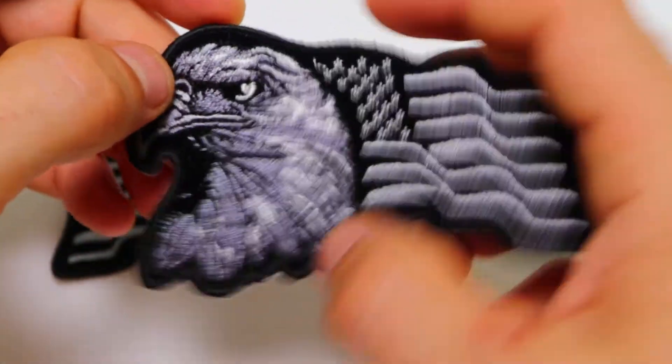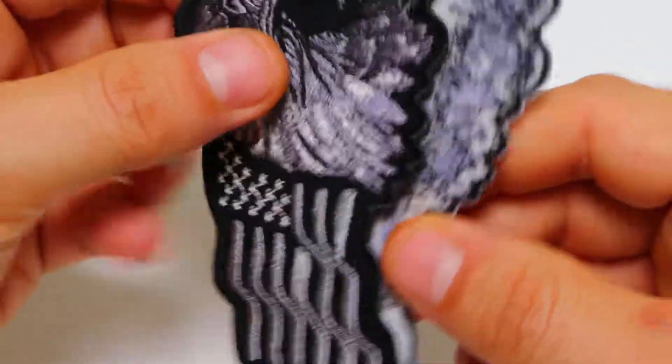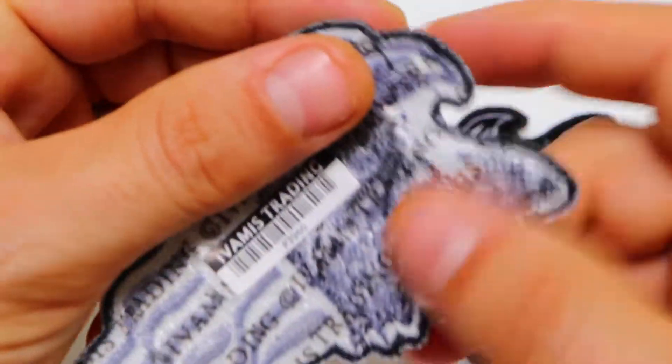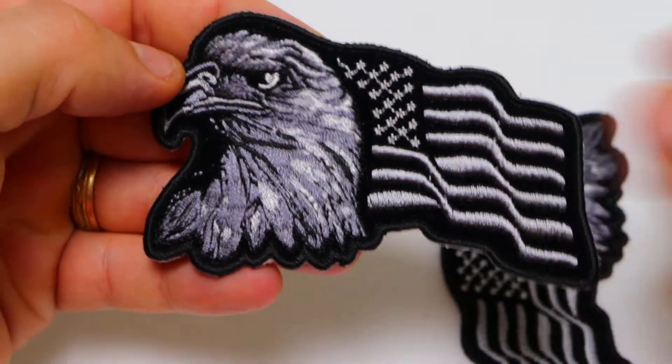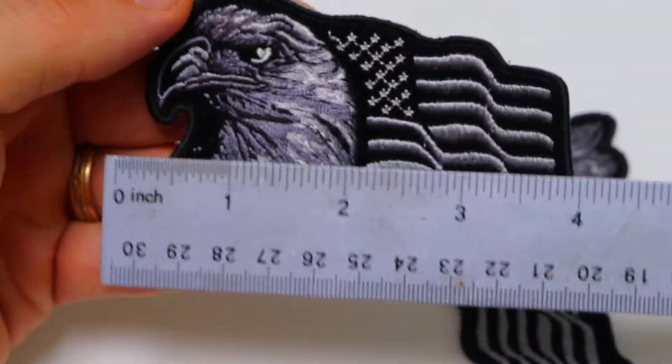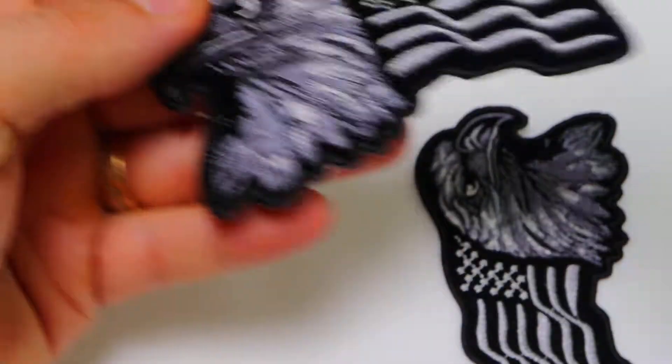Both of the patches are available for wholesale or retail at our website thecheapplace.com. If you go ahead and visit our site and type in P3960 in the search box, you'll be able to pull up the design. Size-wise, it measures just over three and three-quarters of an inch left to right.